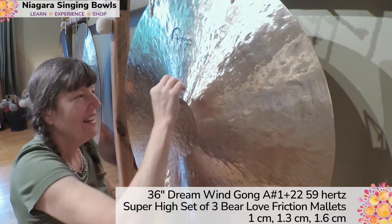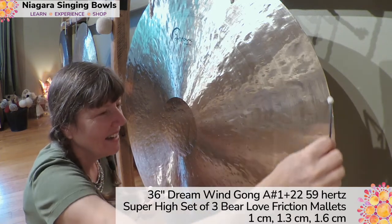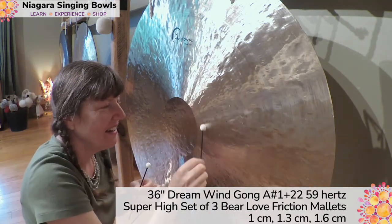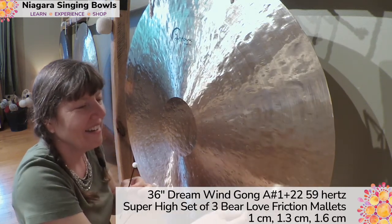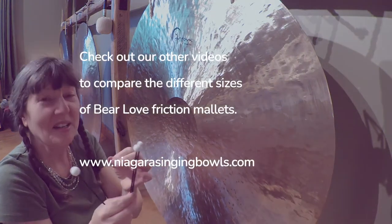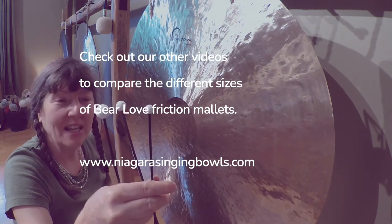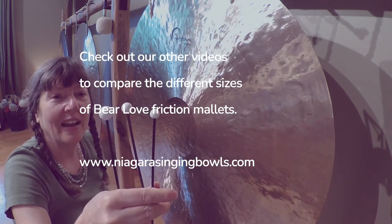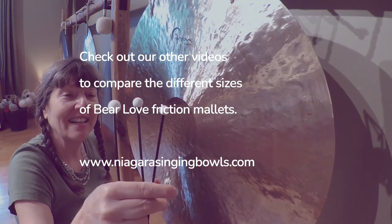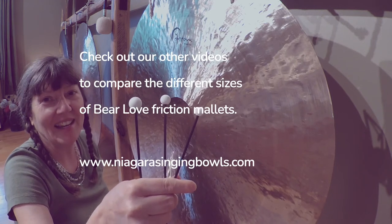Back to the 1. This is the super high set of barrel friction mallets — they come only as a set of three. Singles are only available at size 7 and higher; everything else is sold as a set. Check out our other videos, listen to all the wonderful sounds, and have a great day!